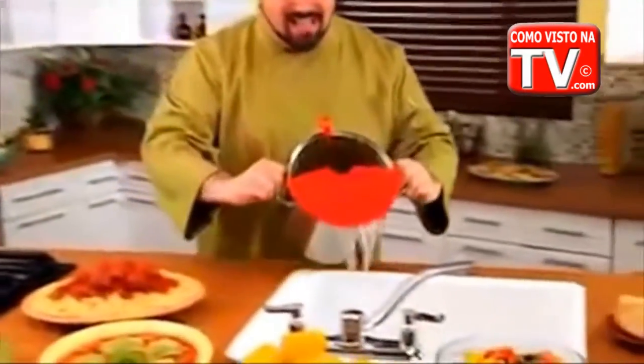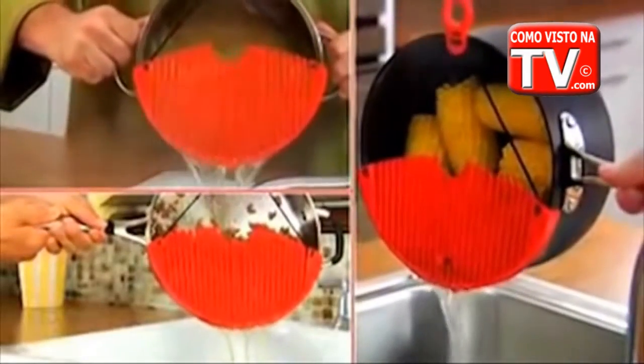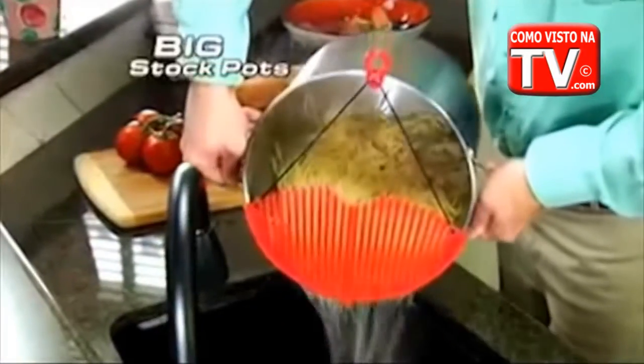Now you can strain all kinds of pastas, vegetables, even ground beef. Fast and easy for virtually any size pot or pan, even large stockpots.